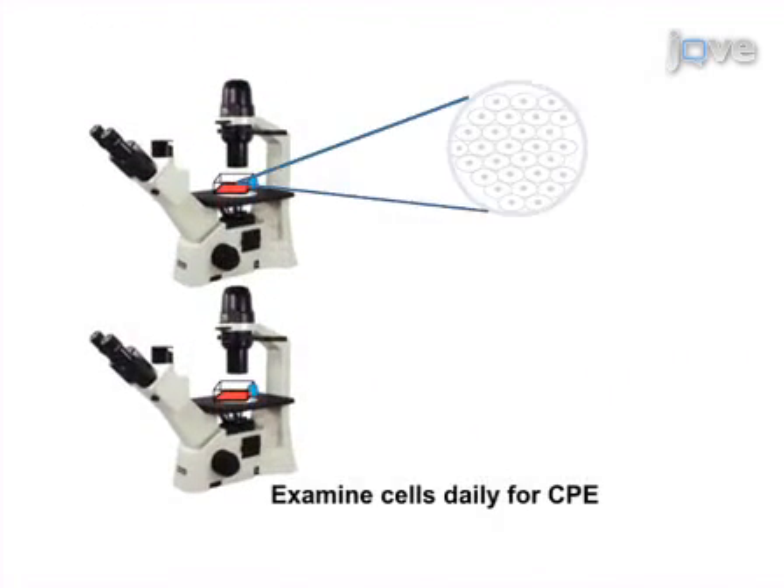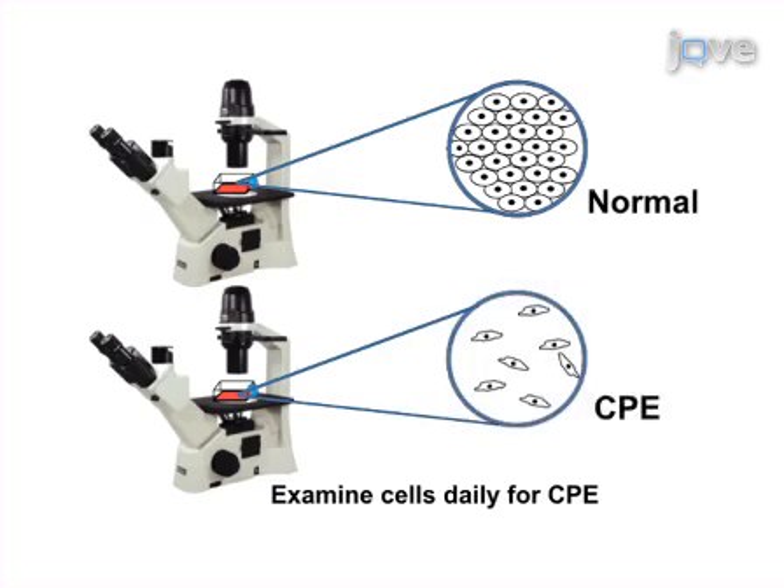Ultimately, the cultures are examined visually for evidence of viral-induced cytopathic effects.